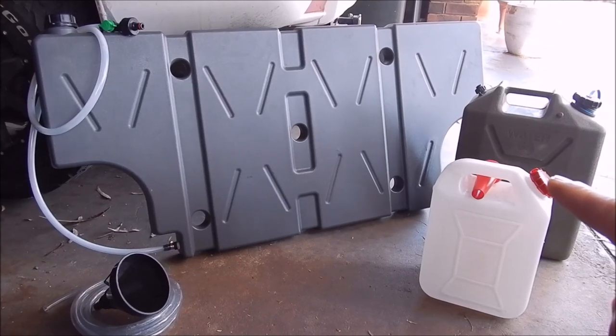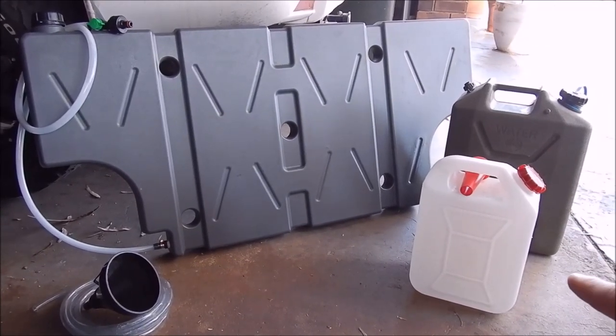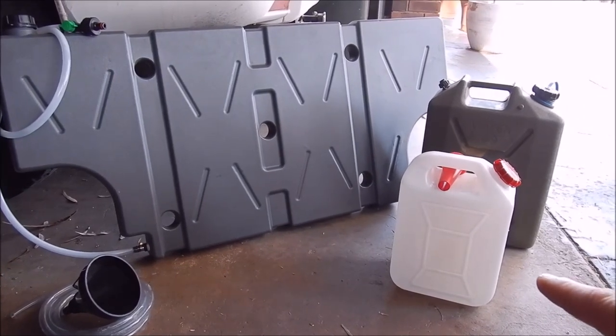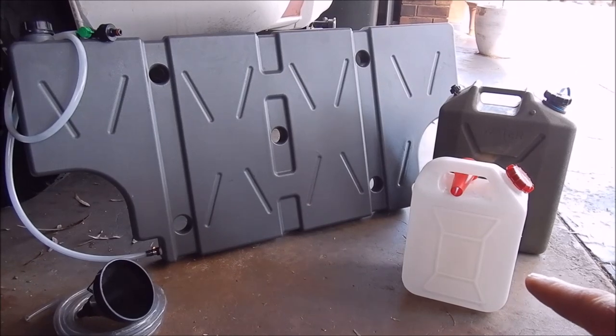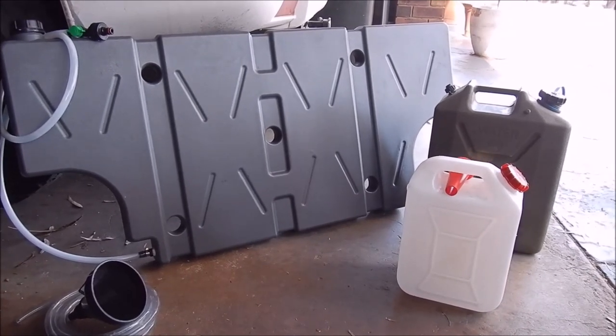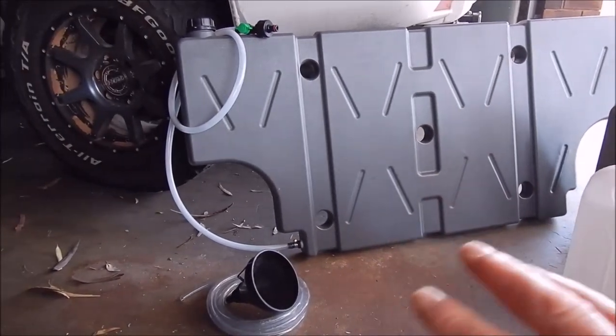We generally have spring water in 10 litre boxes for drinking water, but obviously we could use the tank water for emergency drinking. We use the tank and jerry cans generally for washing, cooking, and anything else we need water for - even boiling water for tea. Otherwise we drink the spring water.